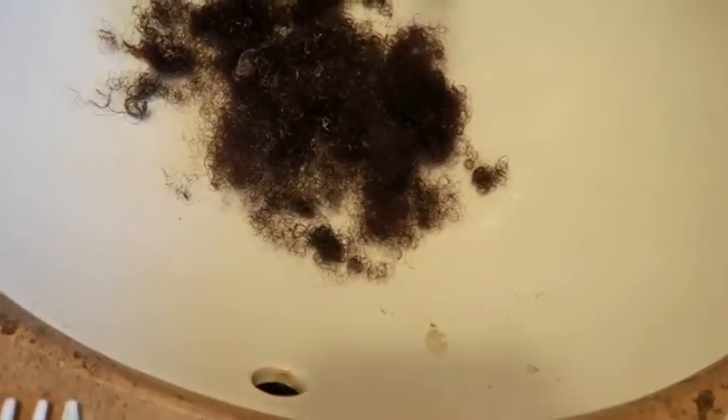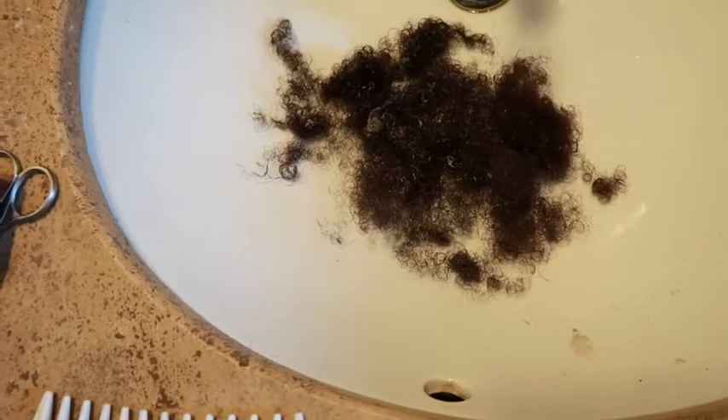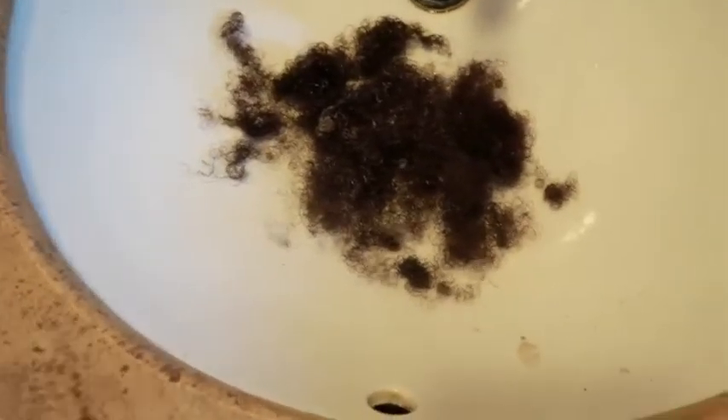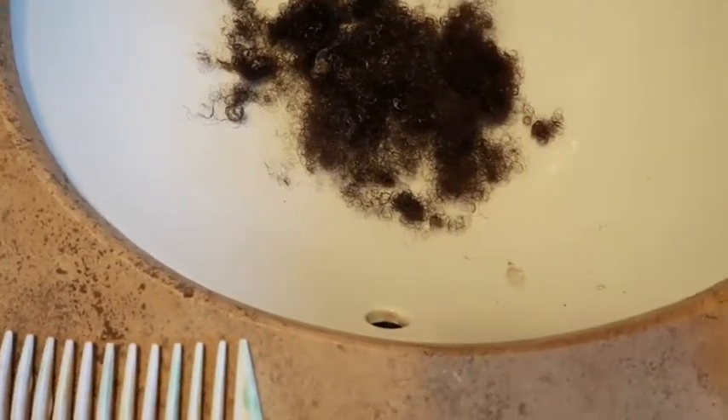I'm done detangling my hair. Let me show y'all the hair that I lost from detangling. I got my hair braided in April and just took out my braids yesterday, and it's September — so that's six months. This is the hair loss I had within six months. Basically your hair sheds every day, so this is how much hair you would have shed in six months, give or take. That's how you know — this is how much hair you would have shed.